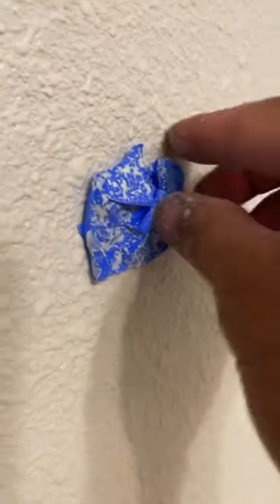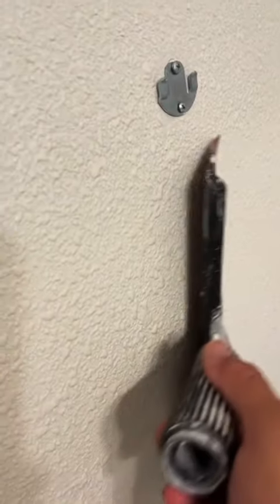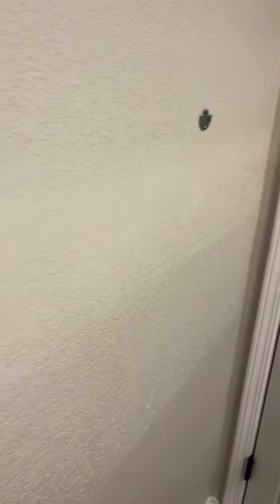I made sure I taped everything off — plastic, very important — especially because I shoot the texture with the compressor, so I don't want it going everywhere. After about 10 minutes, I use my squeegee to knock it down. And that's where I'm assuming the texture gets its name: knockdown texture.